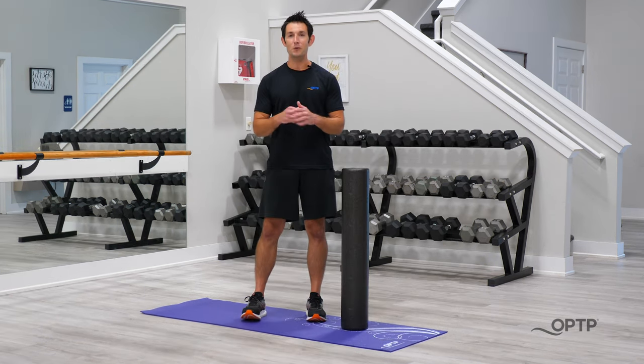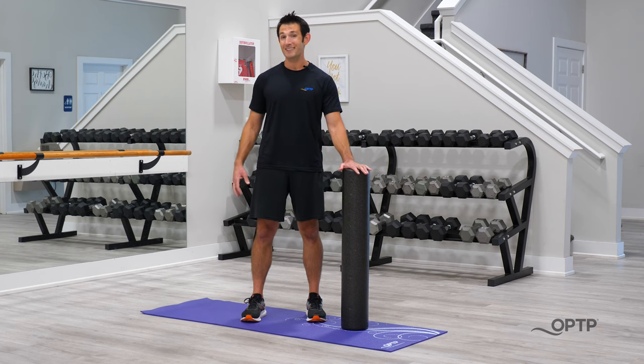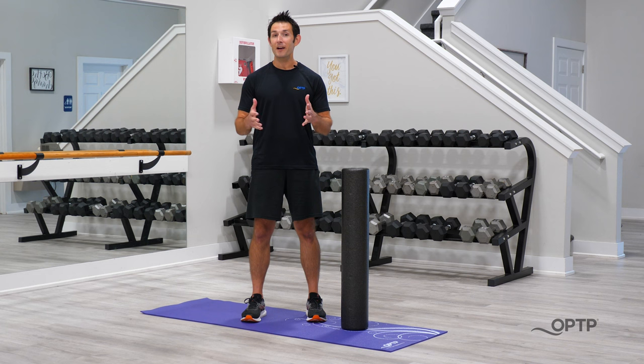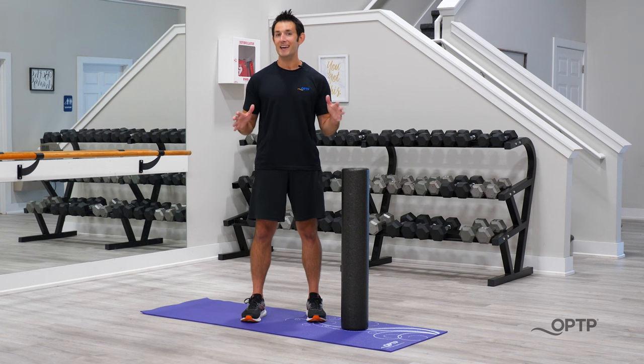All right, everyone — thanks so much for watching. If you want to learn more about the Black Axis Firm Foam Roller, just go to optp.com. While you're there, don't forget to check out all the great content and sales we have going on this week as part of our Summer of Savings. Thanks.